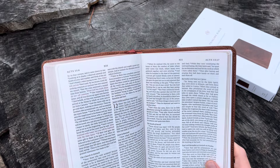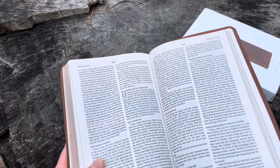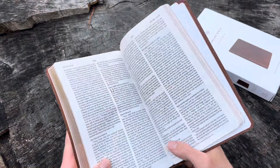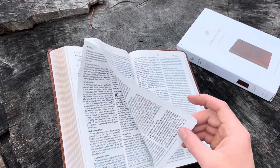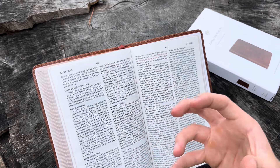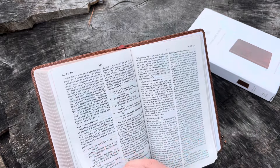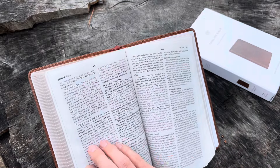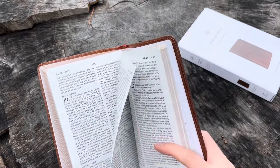It actually feels easier to read than the heirloom thin line edition. I reached out to Crossway and they told me that this thin line uses 30 GSM paper, while the French milled paper in the heirloom thin line is actually 28 GSM, which is a slightly lighter page. With the cream color, I can't really explain why, but the heirloom seems to have more ghosting — the pages feel a little bit more see-through. Just reading this one this morning, I couldn't help but feel it was a better reader than even the heirloom thin line. Personally, I feel the readability on this Bible is actually really surprisingly good.